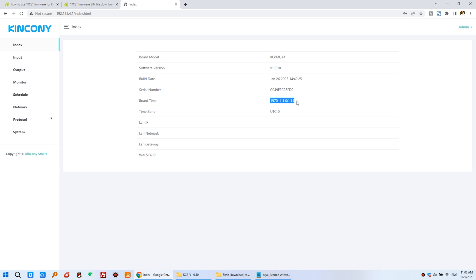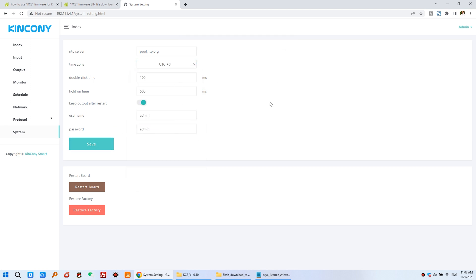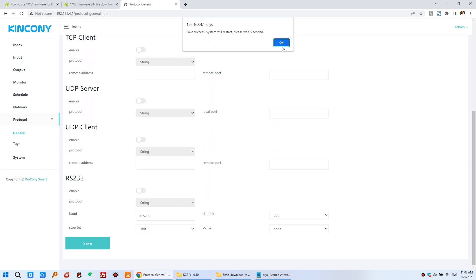The first time you log in you can see the board is new, so you need to set the UTC timezone. Because I have not connected to the internet, the date and time have not been updated from the internet. Set UTC+8 and press Save — the board will restart. Next, to use KBOX, go to Protocol and enable the TCP Server, because KBOX works with TCP server. Set the local port — I have set it to 4196 — then press Save and OK.